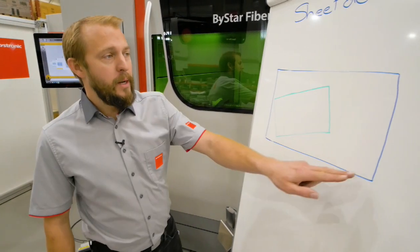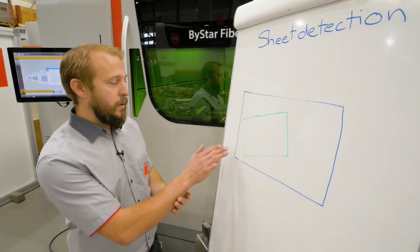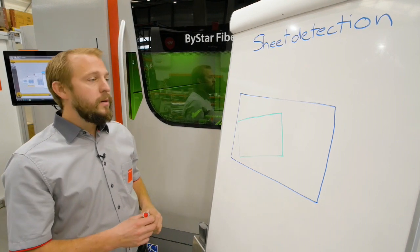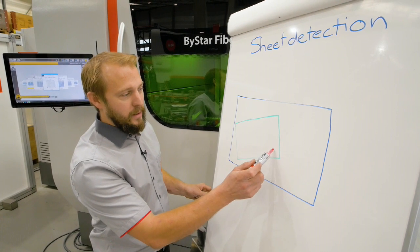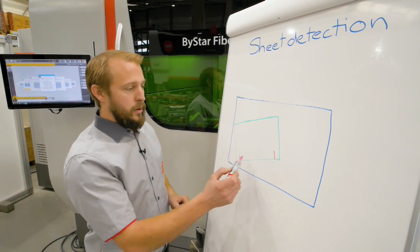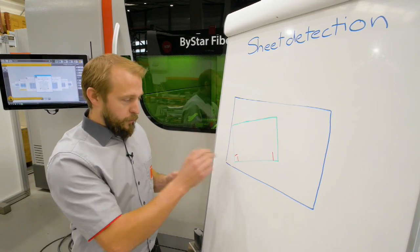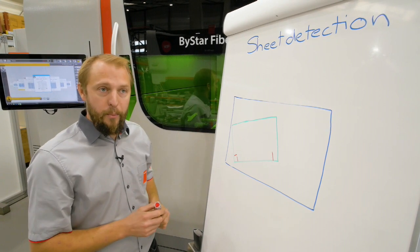Here we have our machine bed and a sheet that is obviously not on zero point and obviously not straight on our table. We have different ways to figure this out. Number one, we can do this the real old-fashioned way with our capacitor, which will drive outside to the sheet and figure out where is the edge — these two spots for the angle, the third position for the position of the zero point of the material. So that's quite slow and very imprecise.